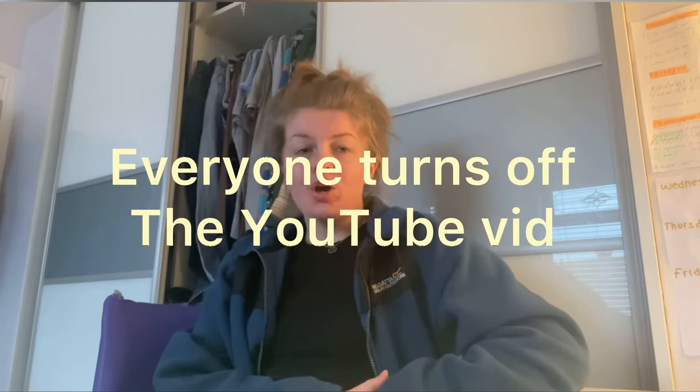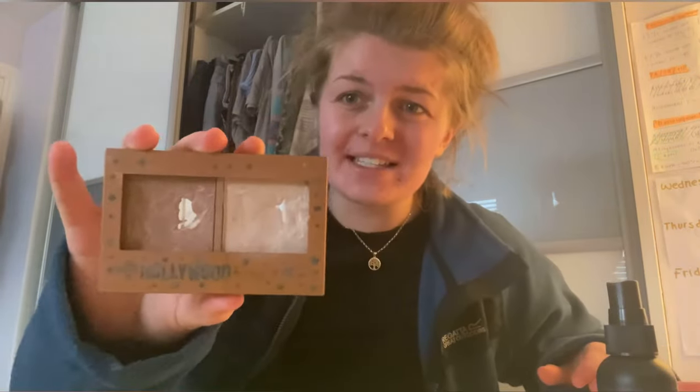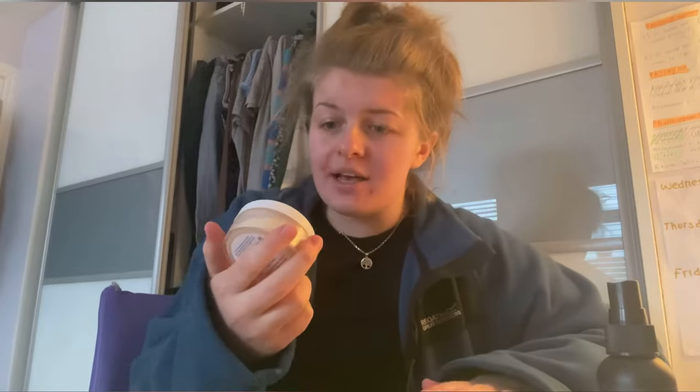I'm going to call this segment 'the worst makeup routine ever to exist.' If you want to look as sexy as me, just keep watching. I'll show you all the products first — I will not be linking them below because I don't know if they're good. So we've got my No7 matte finish foundation, Hollywood W7, lasting perfection loose satin powder, Fit Me Maybelline concealer, an eyebrow brush I got from Shane, ELF poreless putty primer, and some eyelash curlers from Savers.